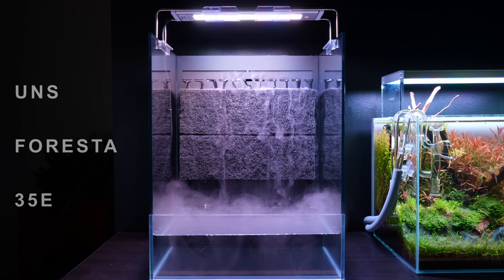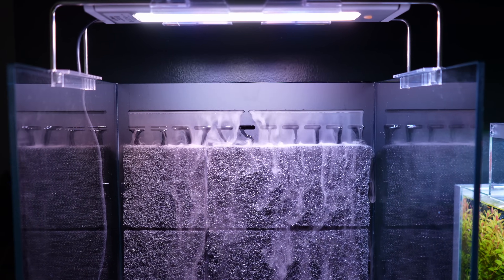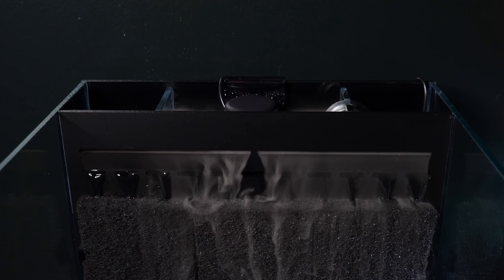In today's video I'm finally going to set up my UNS Foresta 35e. It's basically like an all-in-one paludarium — comes with built-in filtration, a cascading water feature, and it comes with a mist maker as well. So I'm excited, let's get started.